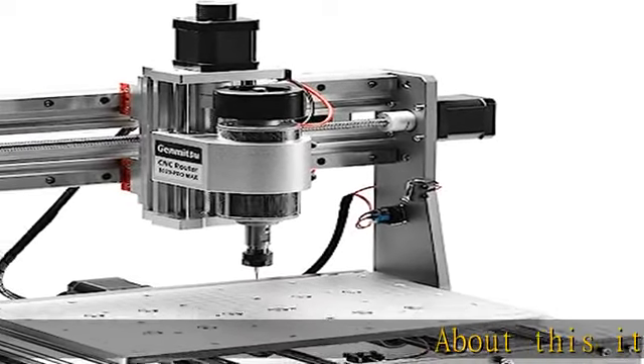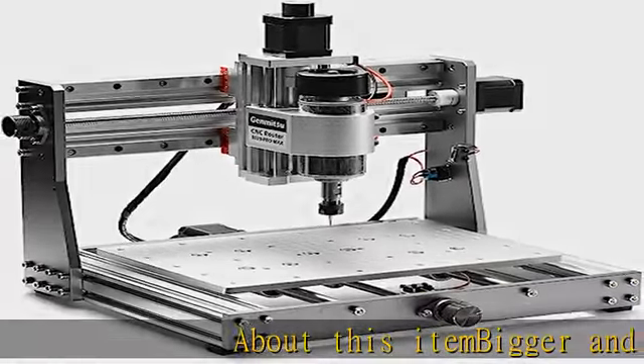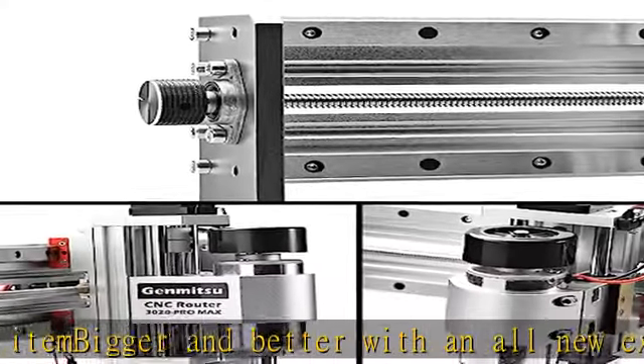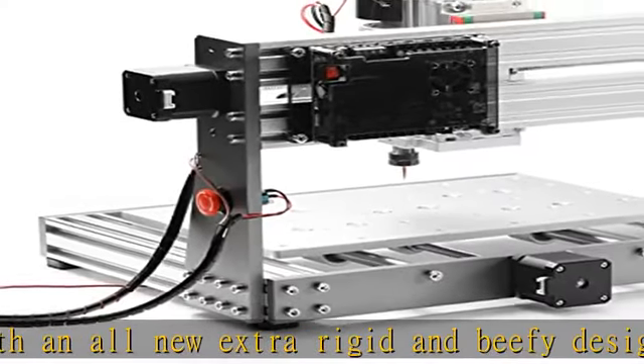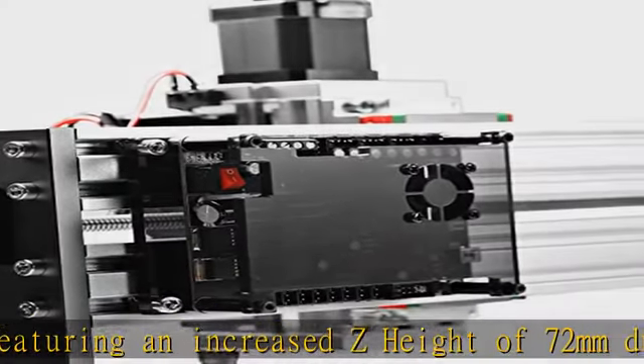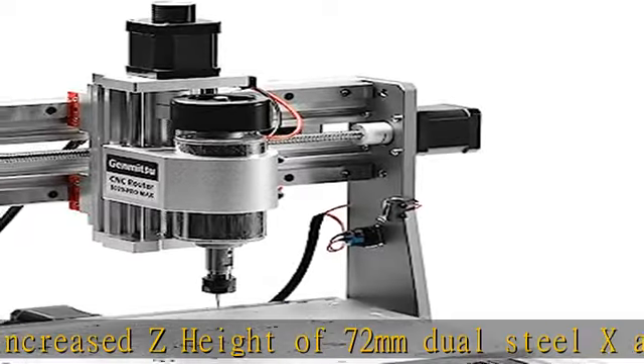About this item — bigger and better with an all-new extra-rigid NVP design featuring an increased z-height of 72mm, dual steel x-axis guide rails, all-aluminum spindle holder, and 300W spindle. All these upgrades make metal carving easier, ideal for an endless variety of drilling and carving operations on various metals.